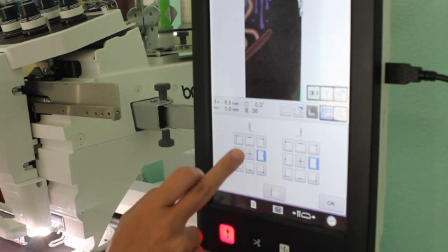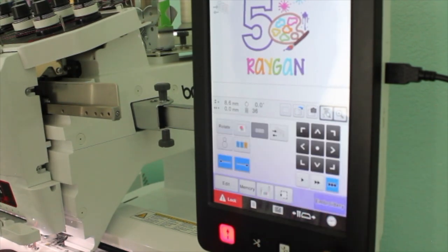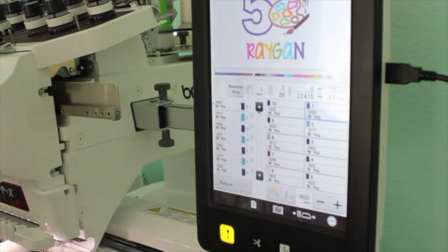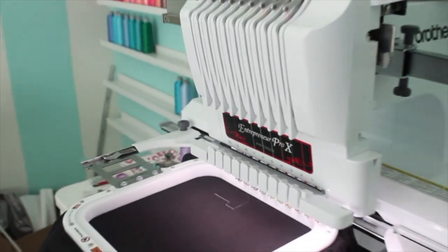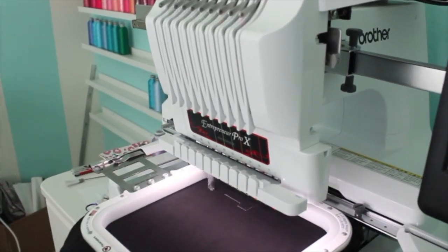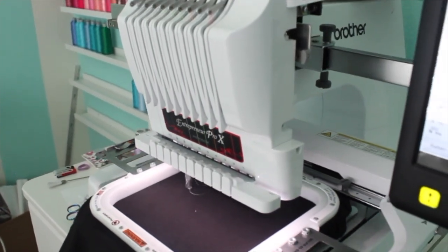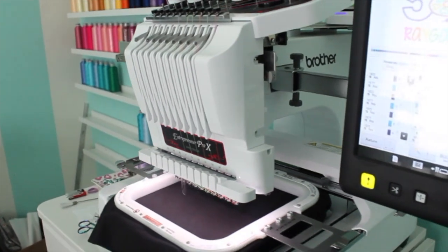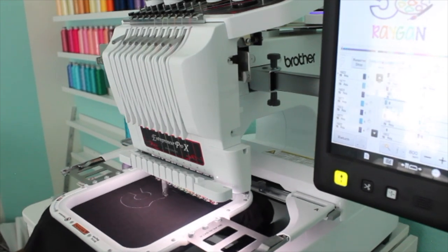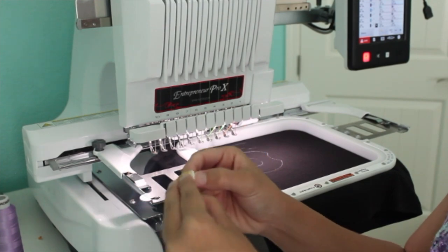I check all four sides — the two sides, the top, and the bottom — to make sure my design is within the hoop, because you do not want to hit the hoop. This machine has both a live camera and a scan feature that shows where the design will be placed so it doesn't hit the hoop, but I like using the live camera to double check.